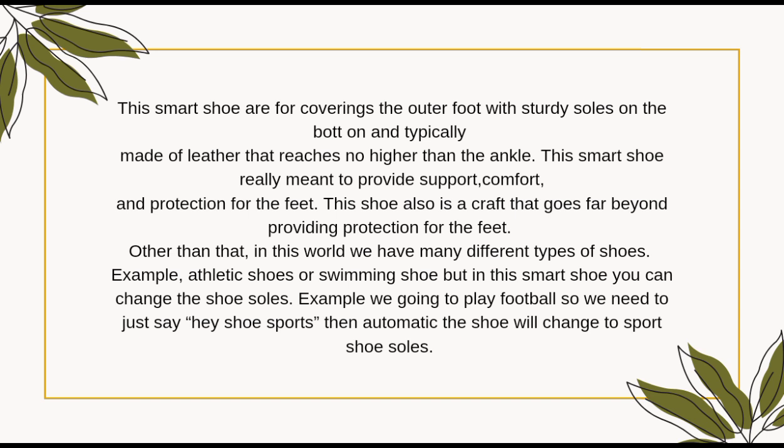Other than that, in this world we have many different types of shoes — for example, athletic shoes or swimming shoes. But with these smart shoes, you can change the shoe soles. For example, if we're going to play football, you just say: "Hey shoes, sports."